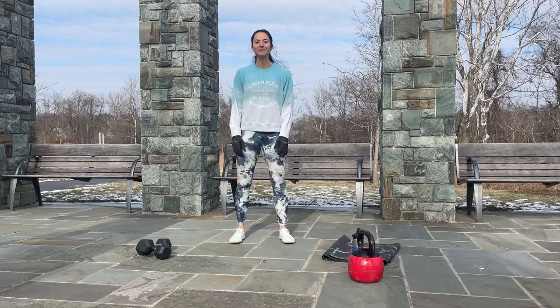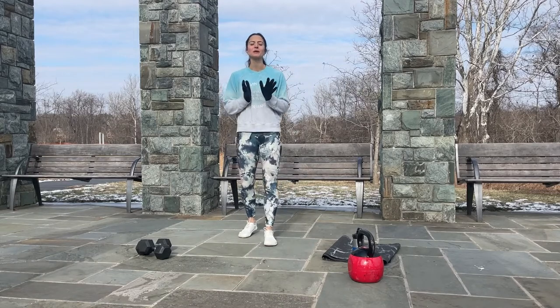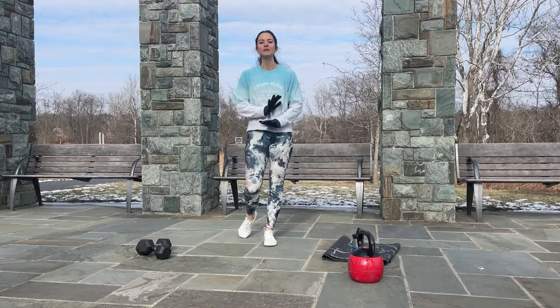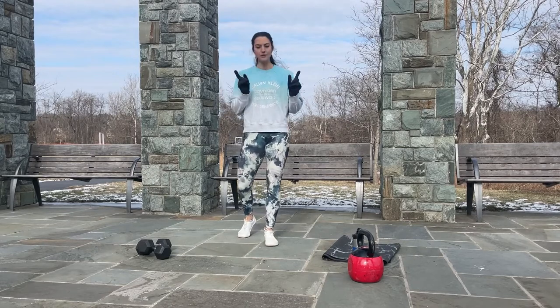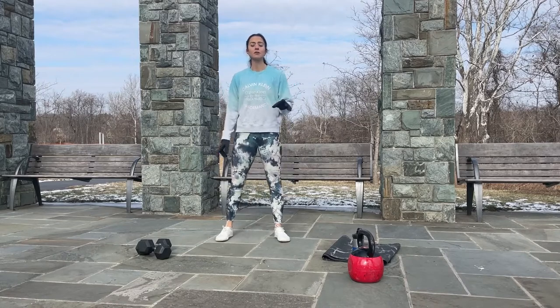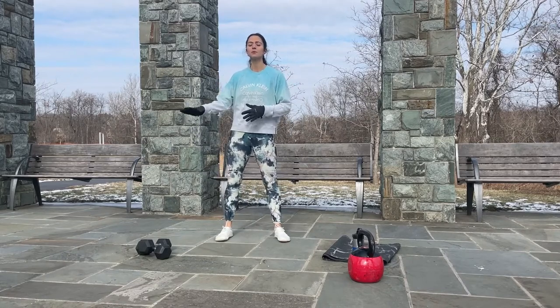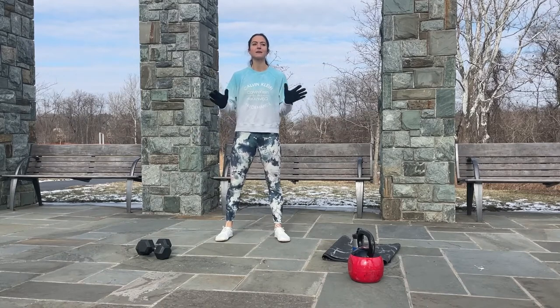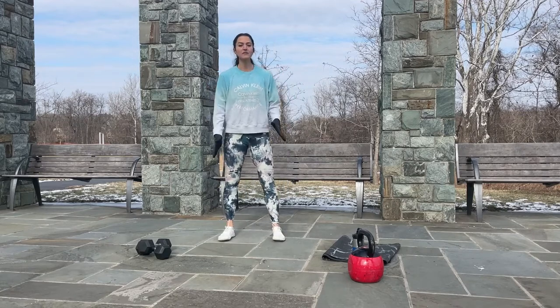Hi friends, welcome back to my YouTube channel. My name is Kate and I'm here today to do a new workout with you. Today's workout is full body and we will need a set of light weights and a set of heavy weights. If you have a kettlebell you can use that, or if you don't have a kettlebell you can use your weights — it doesn't matter.